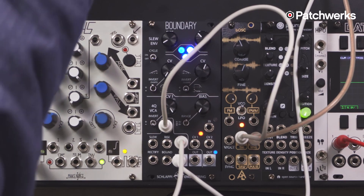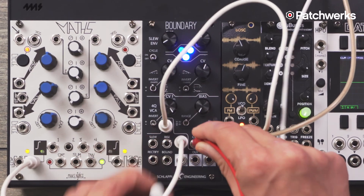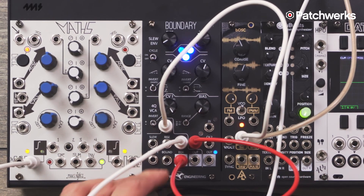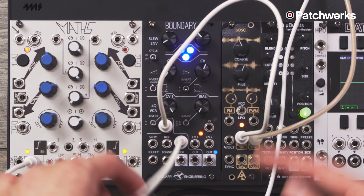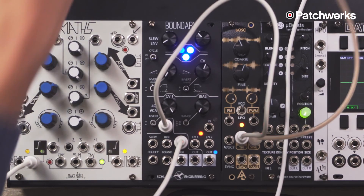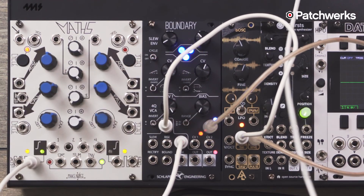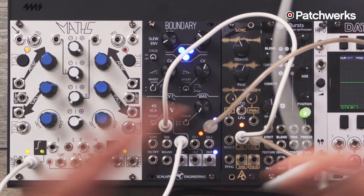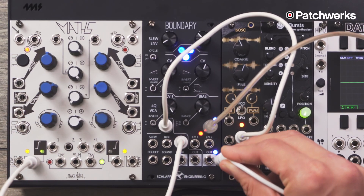We can even do crazier things: since this is a ring mod, we can take that end-of-rise — it's actually self-patched — and take that sine wave and ring mod it against that sub oscillator we generated to create yet a new shape. Having that four-quadrant VCA there gives us a lot of ability to create new wave shapes using oscillators, envelope generators, and any signals.